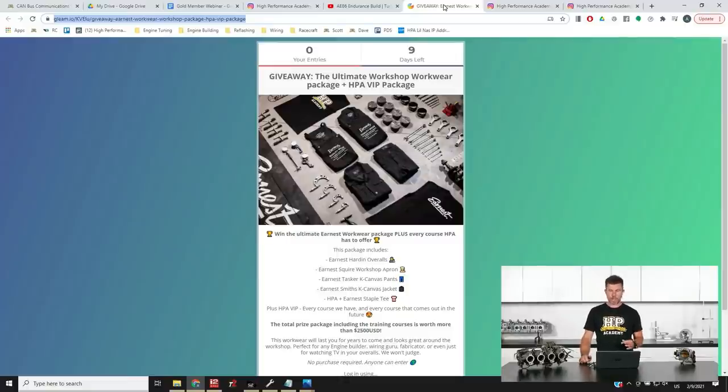There's nine days left for this giveaway and we have partnered with our clothing brand Earnest. This is going to be the perfect giveaway for anyone who likes to get their hands dirty working on cars on the weekends or after work. Chances are if you're anything like me, you've probably ruined a few pretty good t-shirts getting grease and other stuff onto a t-shirt you probably shouldn't have been wearing in the first place. A set of overalls is probably the perfect solution — we've got our Earnest Hardin overalls.